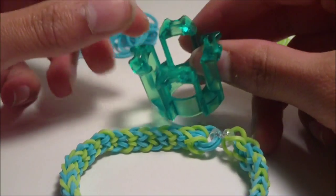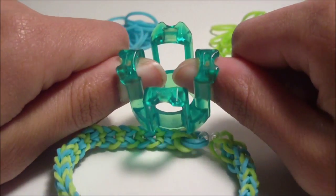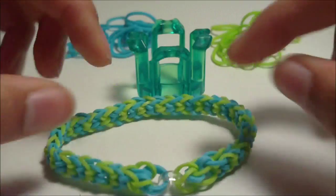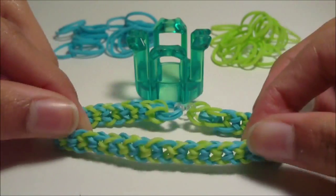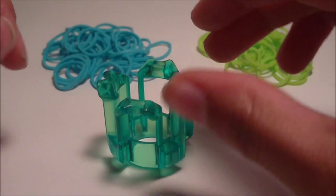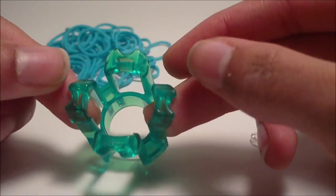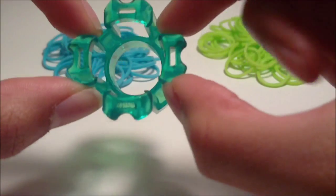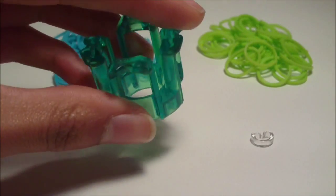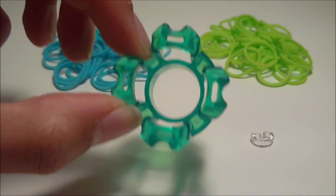If you have something else like just a regular loom, two pencils, or two forks, just look up another tutorial because there are tons of those out there. This tutorial is specifically for finger looms.